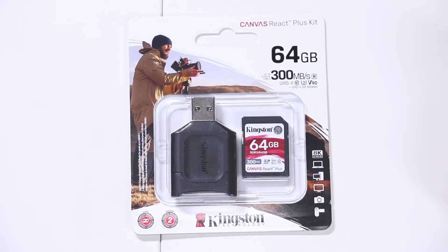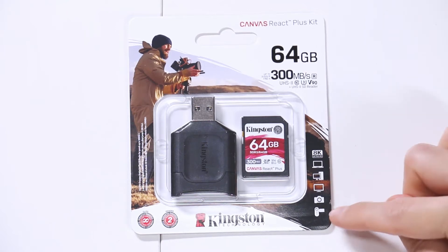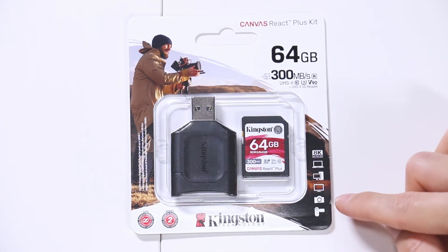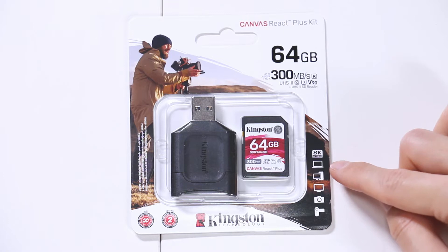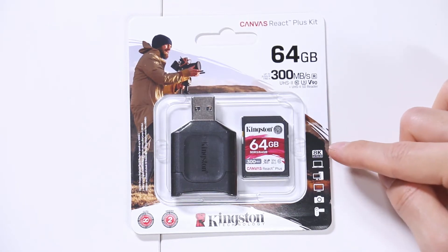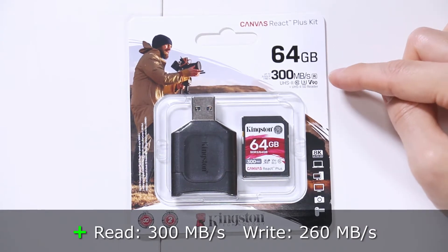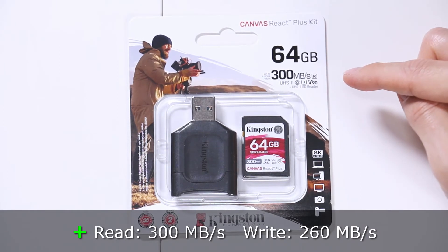What kind of company gives you this kind of warranty? Limited lifetime on the card and two years on the reader. On the right side, you can see what you can record on this card. You can use it in camcorders, DSLRs, monitors, computers, and laptops, and it can record 8K Ultra HD because of its 300 megabyte read speed and 260 megabyte write speed.